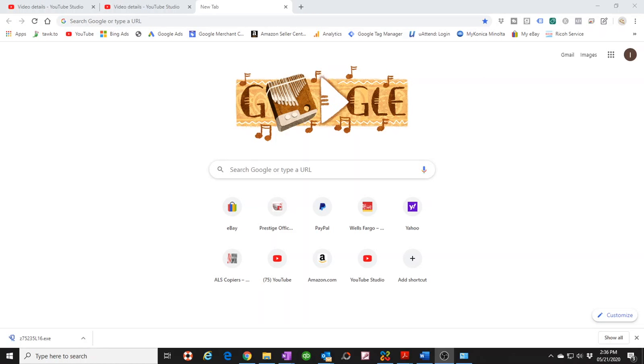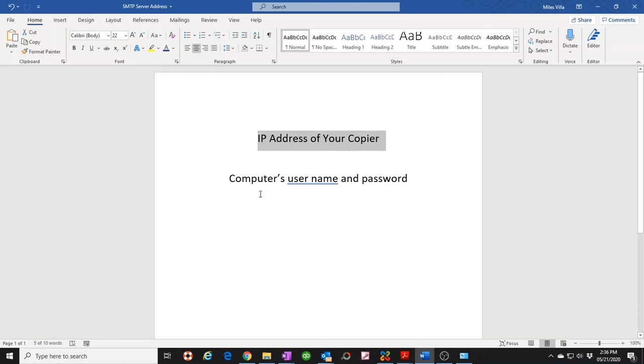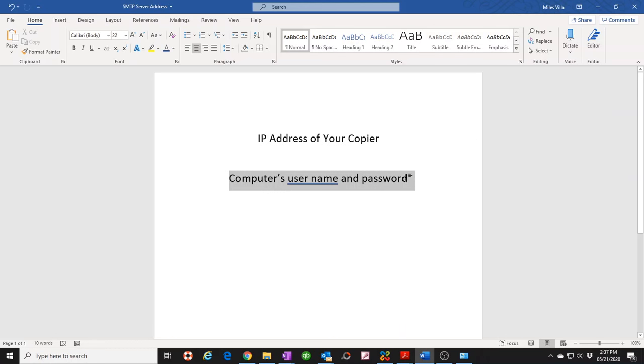First off, you need to gather a few pieces of information. I made a list of what needs to be gathered. First, you need to know the IP address of your copier — which means you have to assign your copier an IP address in order to get on your network. Then you need to know your computer name and password.